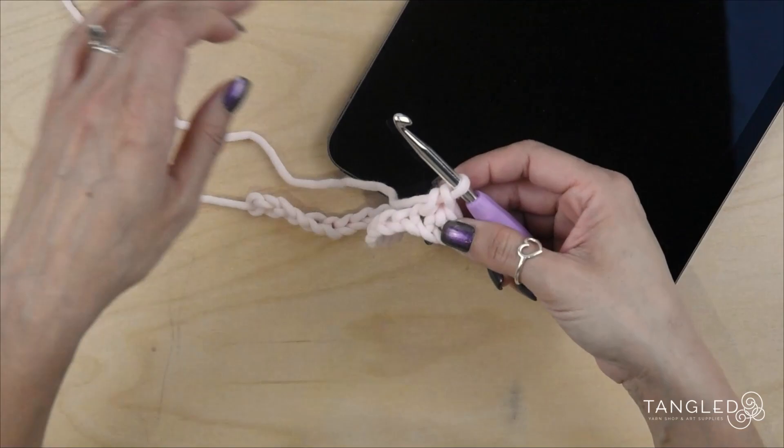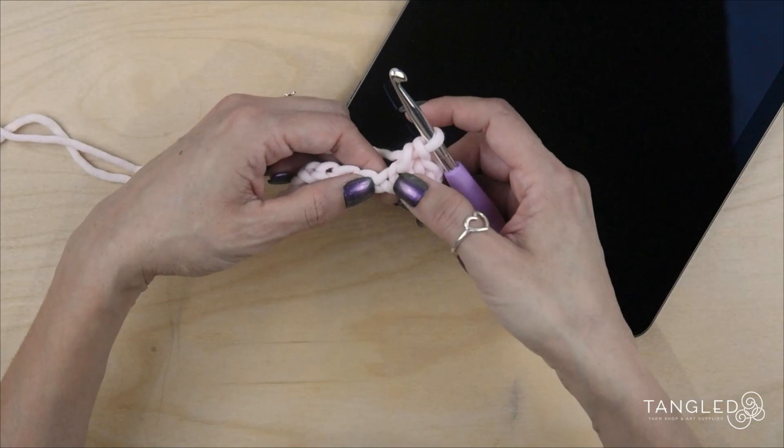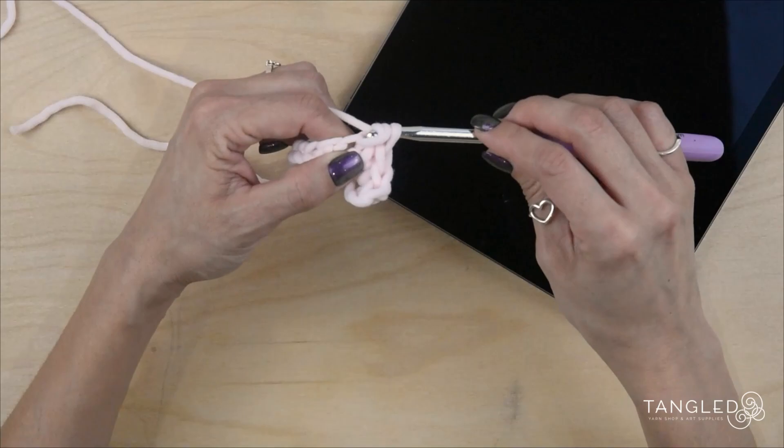If you have trouble seeing which chain is next, the one that you've just worked in is kind of bigger than the next one and the previous. So insert your hook, yarn on top, pull through, make it looser, yarn over, and pull through. And let's do that until we get to the end of the row.